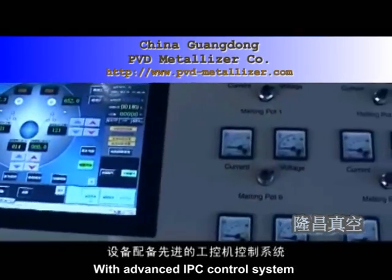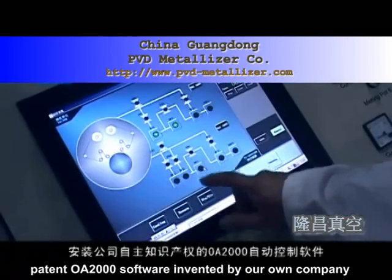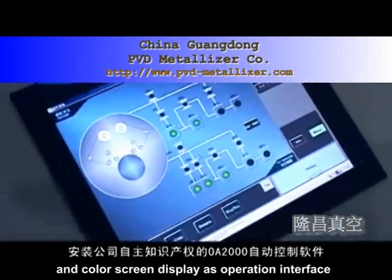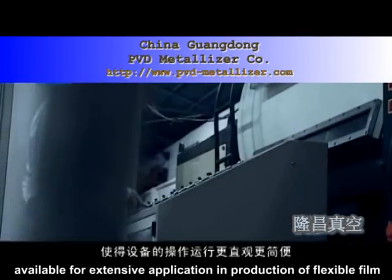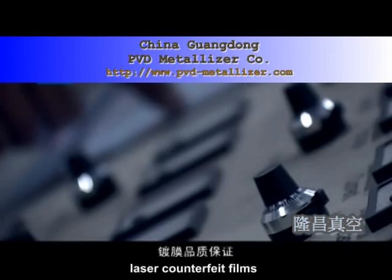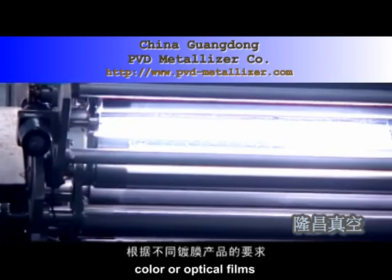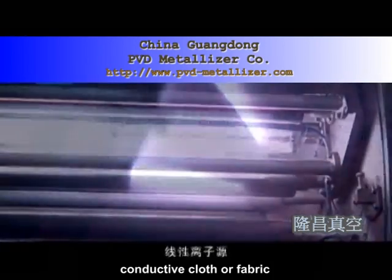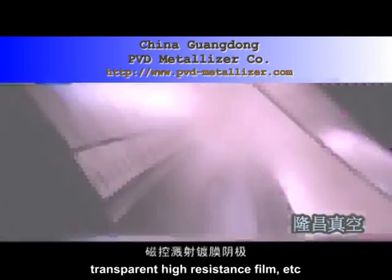With advanced IPC control system and patent Away 2000 software invented by the company, featuring a color screen display as the operation interface with whole process automation, it is available for extensive application and production of flexible film, sticking film, laser counterfeit films, color or optical films, conductive cloth or fabric, ITO transparent conductive film, transparent high resistance film, etc.